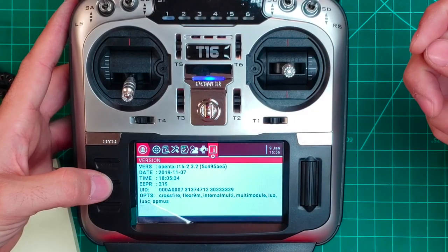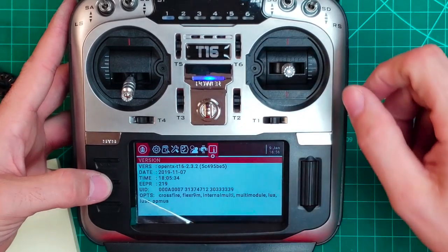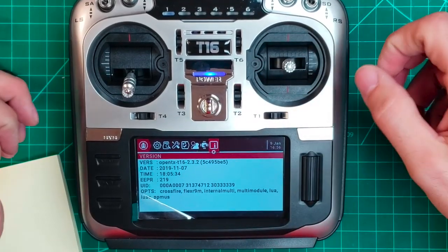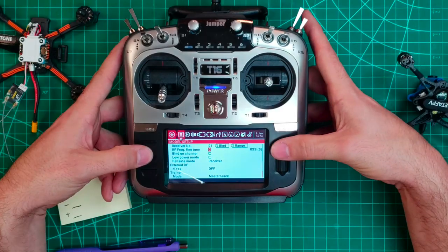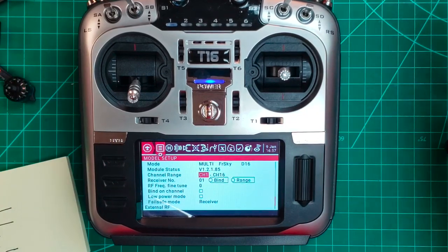So it's a good idea to update the firmware to OpenTX. As of now, they are shipping with OpenTX. This particular radio has version 2.3.2 with Crossfire, Flex9 internal module, multimodule, LuaC, and PPMUS enabled - those are the checkboxes you select when you create the file. The internal module is also running version 1.2.1.85. If you have the older 1.2.1.5, you'd want to update the firmware. Keep in mind that updating from JumperTX to OpenTX, you will probably lose your old models.